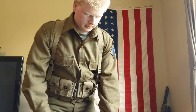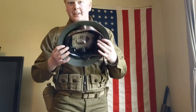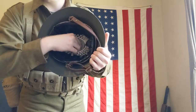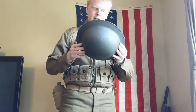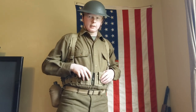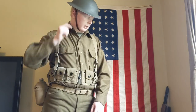Next, we take our World War I M1917 helmet. It has a net liner with a felt pad at the bottom, leather chin strap, and oil cloth pretty much acting as a sweatband. And there it is right now. I am in front of a 48-star flag, which would be accurate for both World War I and World War II.